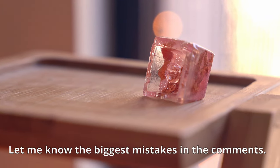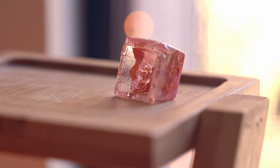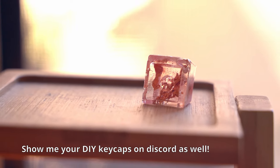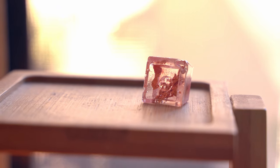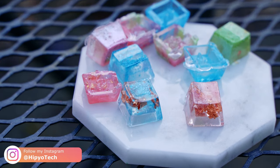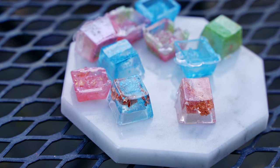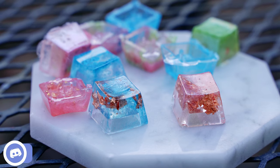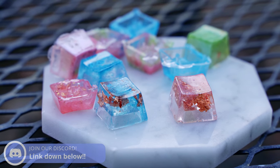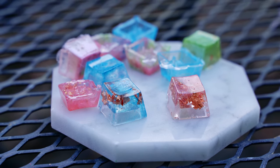If we were to do this again, we now learned so many different mistakes we can improve on in the future. I hope by watching this video you learned some of those mistakes and will improve your resin keycap making. If you end up making them, tag me on Instagram at Hippiotech — I'd love to see them. If you liked this video, give it a like, hit subscribe, and consider clicking that new join button to support the channel. If you want to see a follow-up video where I try making keycaps without failing, leave a comment and let me know. Let me know if you like this Shifty DIY series — I have a lot more in store for 2021. See you next time.